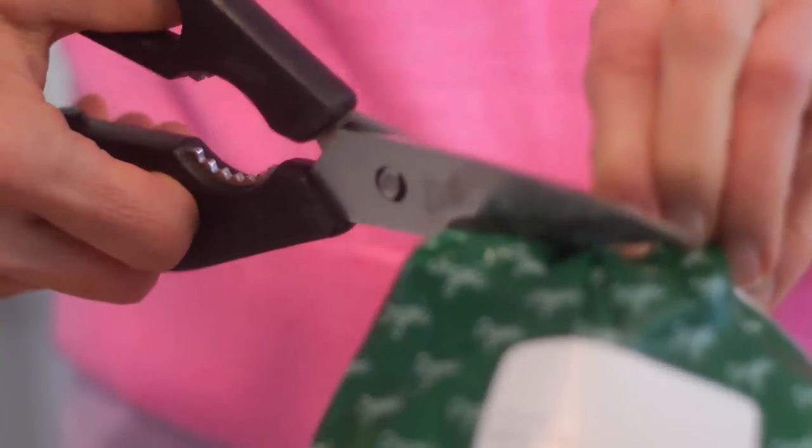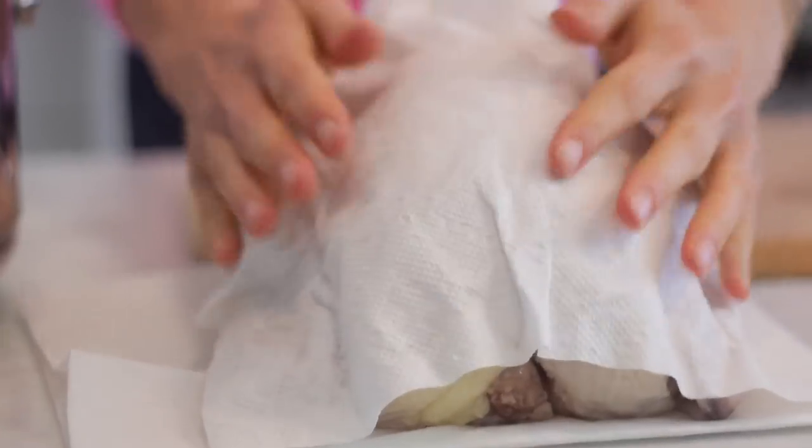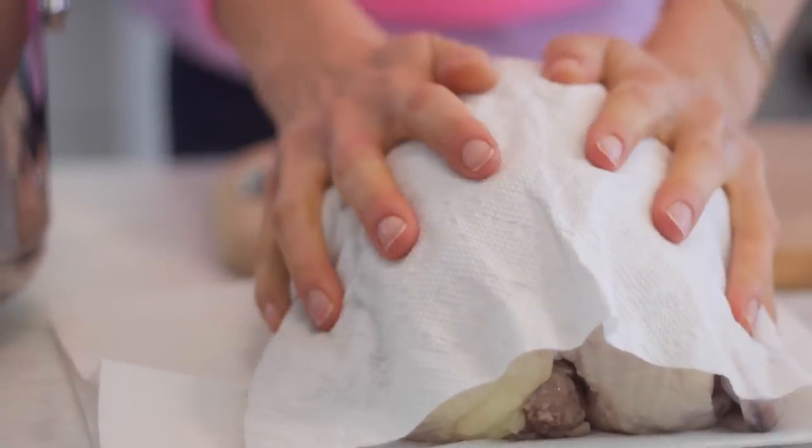First thing you're going to do is open the package — just use some poultry shears like this. Open it up and take the chicken out. Really important: a lot of people like to wash their chickens, but don't wash your chicken. Pat it off with some paper towels. It's a lot easier and it won't cause bacteria to spread all over your sink where it can get on your sponge and your other food.